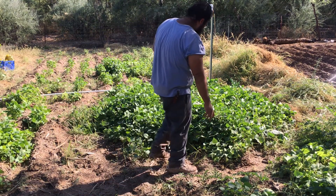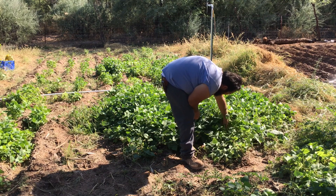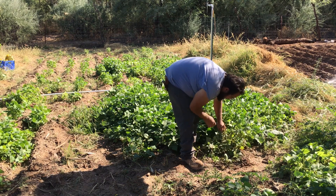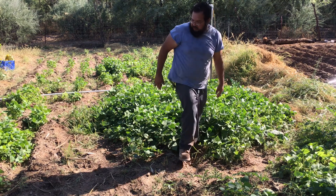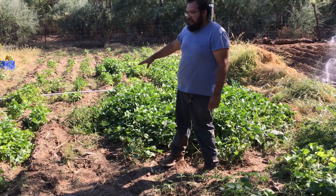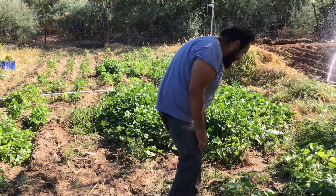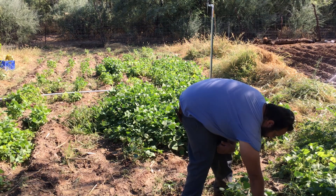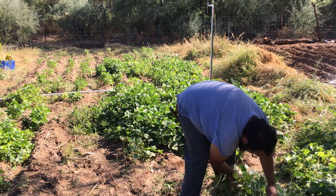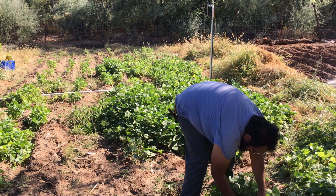All this here is beans — there's a little watermelon growing but everything else is beans. They are just loaded everywhere. The ones I planted late so I could get more green beans — I don't think they're gonna make it through the cold. But all these plants are full — like a good couple handfuls on just one plant.